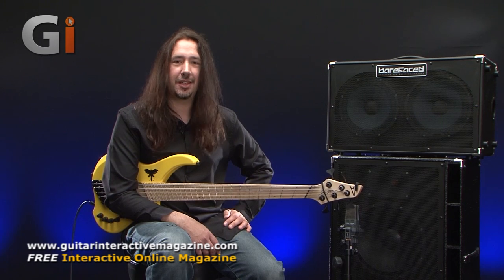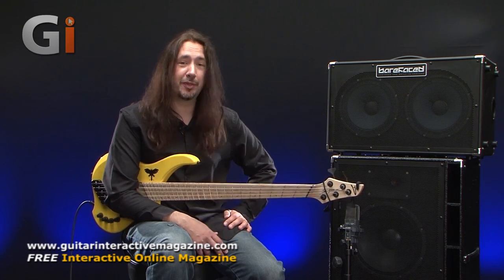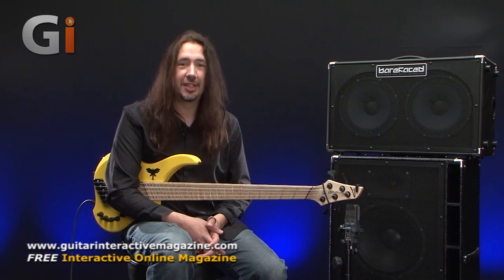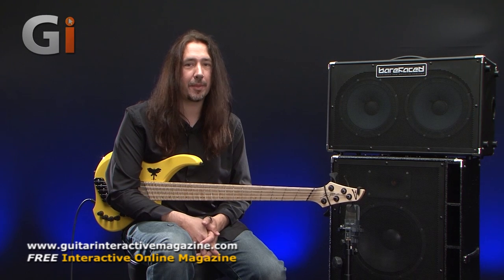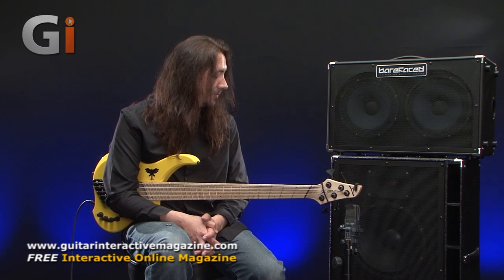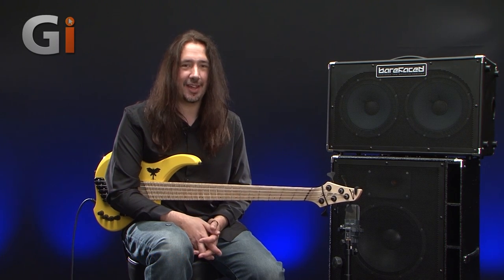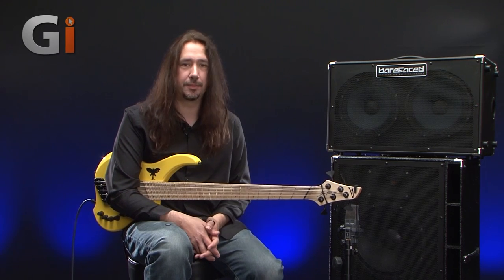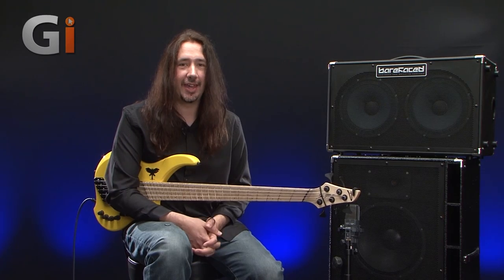That's a whistle-stop tour of the Barefaced cabinets. I'm going to put some more information about the actual construction and a bit more about Barefaced history into the written review. Hopefully you've enjoyed seeing these and you're going to want to go out and try them yourself. Honestly, they are absolutely fantastic and I'm liking the Big Twin 2 very much indeed. Thanks for checking out this review and I'll catch up with you again soon.